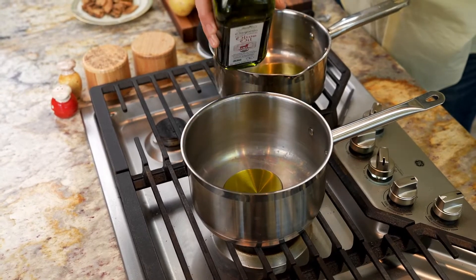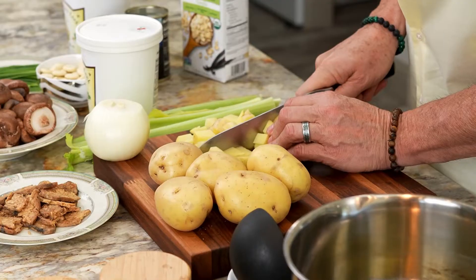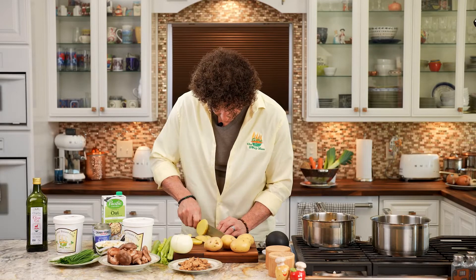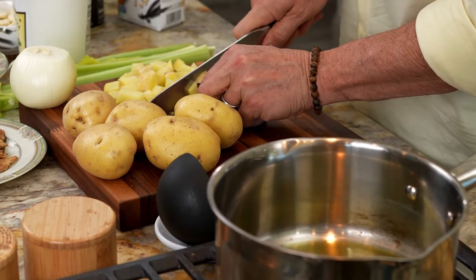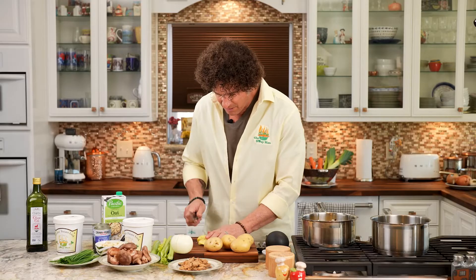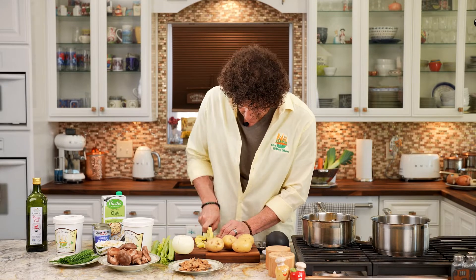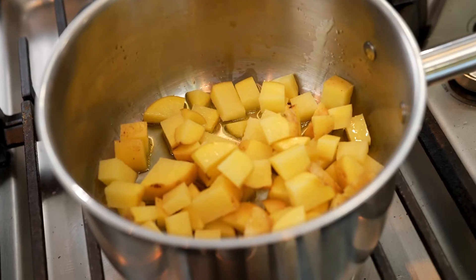I've turned my flame on to about medium low, and then I'm going to chop up the potatoes. I'm using the Yukon Gold potato — it makes for a perfect chowder tater. I'm going to chop them up into about quarter inch diced and put about a full cup of potatoes per chowder.